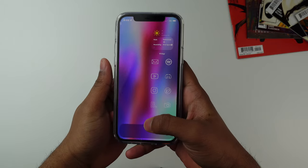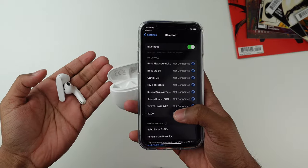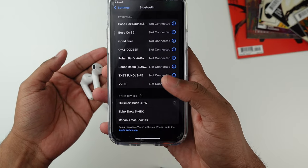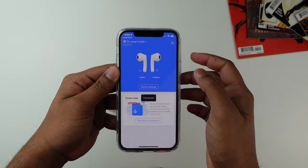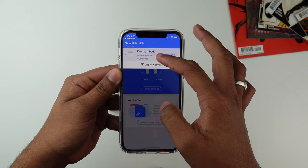Before we get into my thoughts, I'll show you how to connect these to your phone. All you have to do is take out the earbuds and connect to your phone via Bluetooth — these earbuds do have Bluetooth 5.0. Then you can download the Xiaodou app and start connecting the earbuds through that as well. Just take out the earbuds, long press them, and the app will identify your device and connect it.